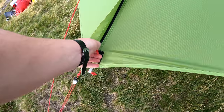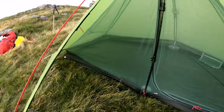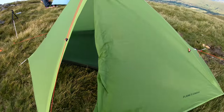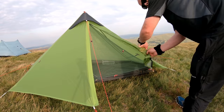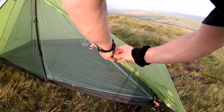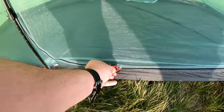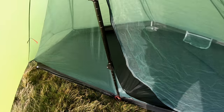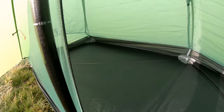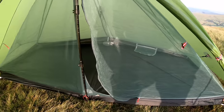Let's have a look inside. The vestibule is massive. The doors just easily roll up, and then like most tents there's a little toggle here. There's the trekking pole — as sturdy as anything. Two-way zip. There's the space inside — double skinned. Looks like there's a decent gap between the outer and the inner. Although I have been told that these tents suffer from condensation, we'll see how we get on with it tonight.